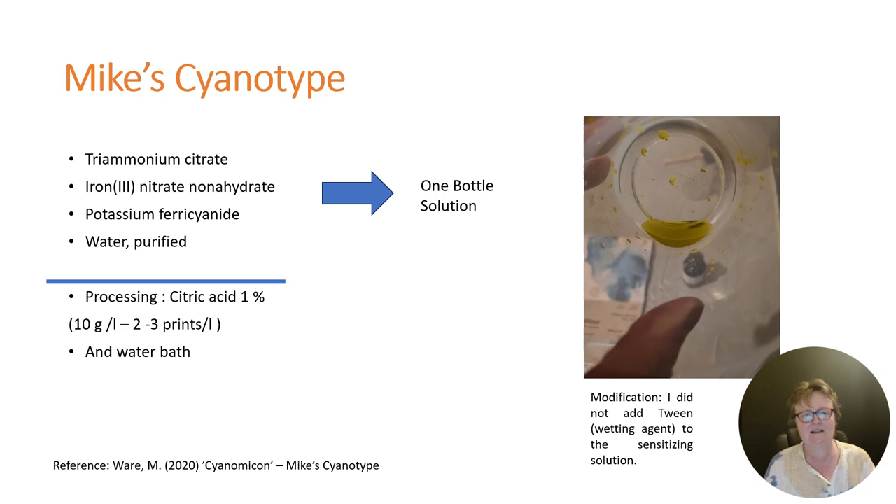The cyanotype recipe I'm testing is called Mike's Cyanotype, and you'll find the instructions in Mike Ware's Cyanomicon. I will put the link in the description. We will need ferric ammonium citrate, iron nitrate nonahydrate, potassium ferricyanide, and purified water. With these ingredients we will create one bottle solution — our sensitizer. This is a sample here.